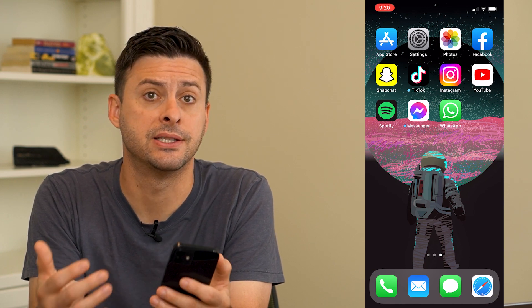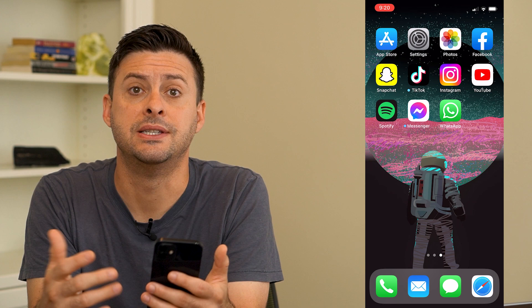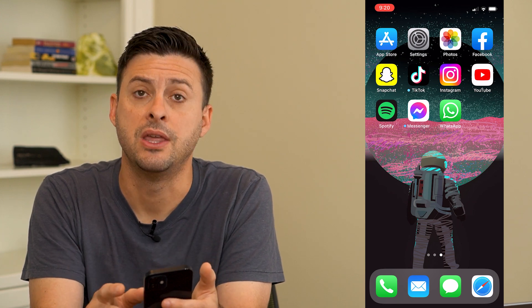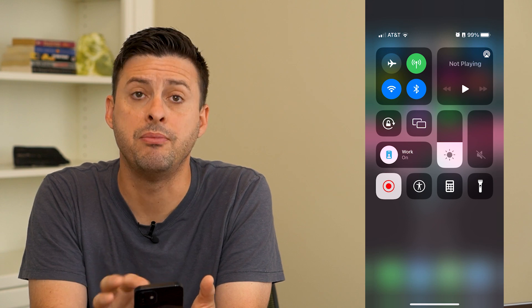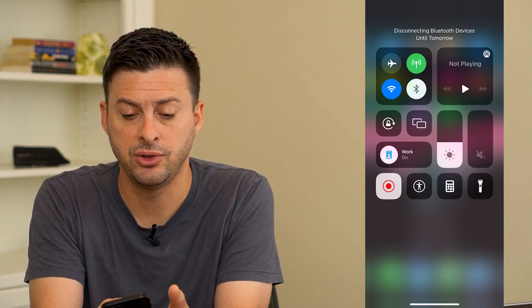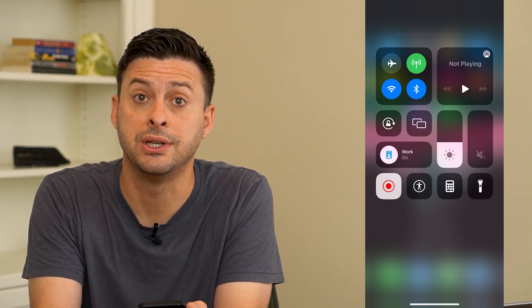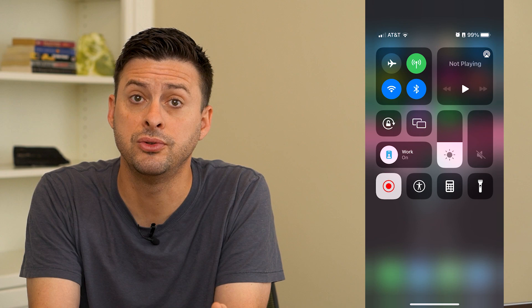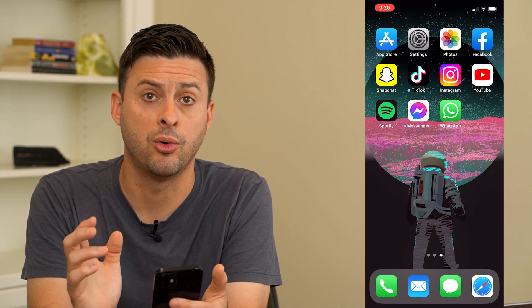If you are going into your CarPlay and it's not working, there are a few different steps that you can walk through to definitely get it working. The very first thing is swipe down from the top right and make sure your Bluetooth is turned on. If the Bluetooth is off, make sure you toggle that on so that you can connect via Bluetooth, or you can just plug it in, which is another option I'll walk you through.